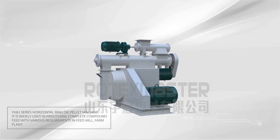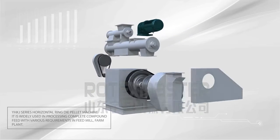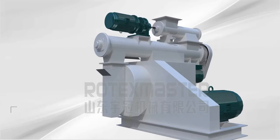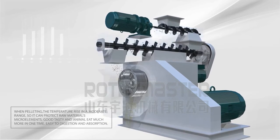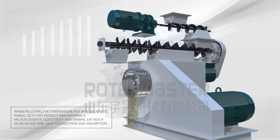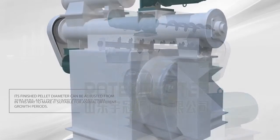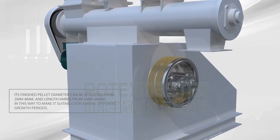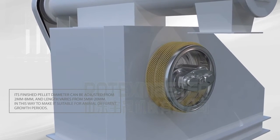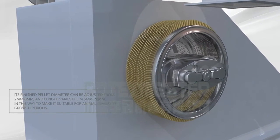YHKJ Series Horizontal Ring Dye Palette Machine. It is widely used in processing complete compound feed with various requirements in feed mills and farm plants. When palletizing, the temperature rises in a moderate range, protecting raw materials and micro elements, resulting in good taste and animals eating more at one time, easy to digest and absorb. The finished pellet diameter can be adjusted from 2 mm to 8 mm, and length varies from 5 mm to 20 mm, making it suitable for animals at different growth periods.